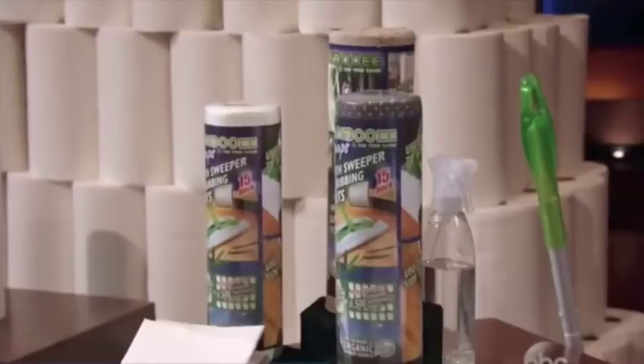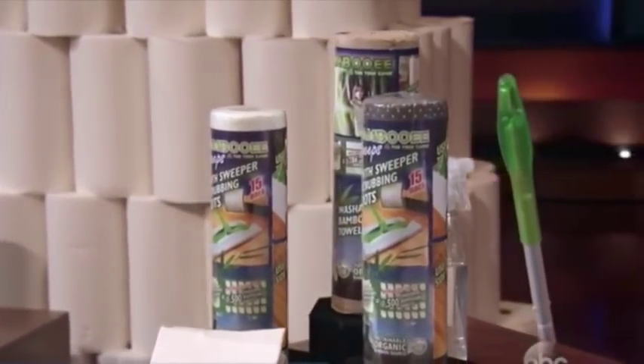Our products are made from 100% sustainably sourced bamboo, and with every roll we sell, we plant a tree. Sharks, who's ready to clean up, plant millions of trees, and make tons of sustainable money? Bambooey!